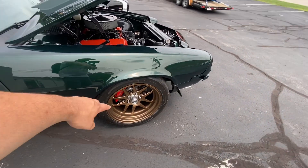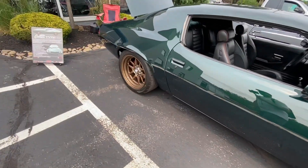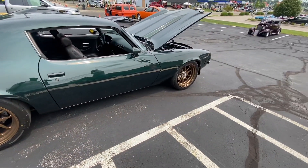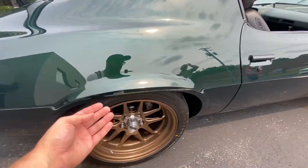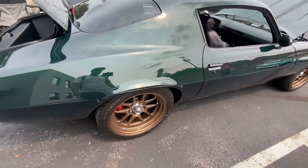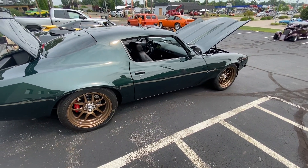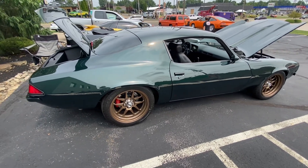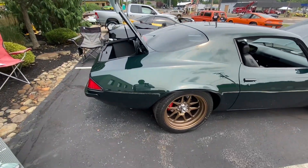Are these 15 by 8s? No, 18 by 9 and a half. And then you got 10s in the back? Nope, 18 and a half all the way around. Wow, I'm amazed you're able to fit those in there so well. There's a lot of room in there — that's amazing you were able to fit them in there and still have it look like it belonged. All with the right offset, all with the right backspace. And it's not tubbed? Nope, not even tubbed. Wow.